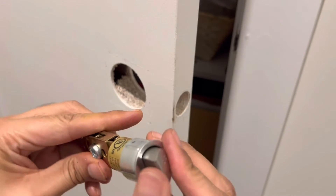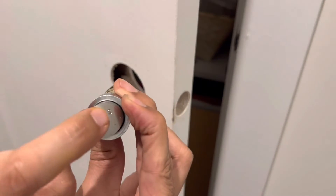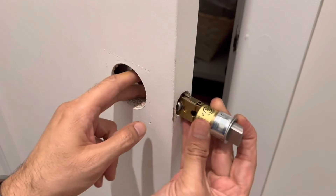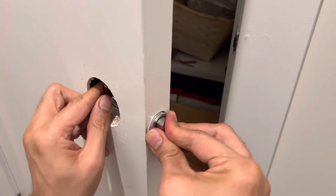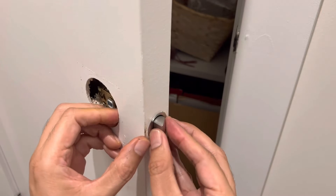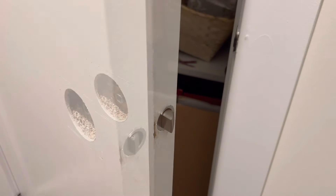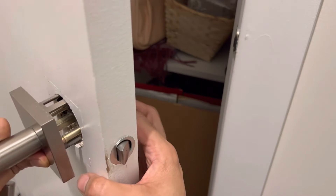What I need to do — this came with the lock — I'm just going to slide it over like this. Since it is going to slide in, this portion, the sliding part, goes in like this and I'll put it on this side.